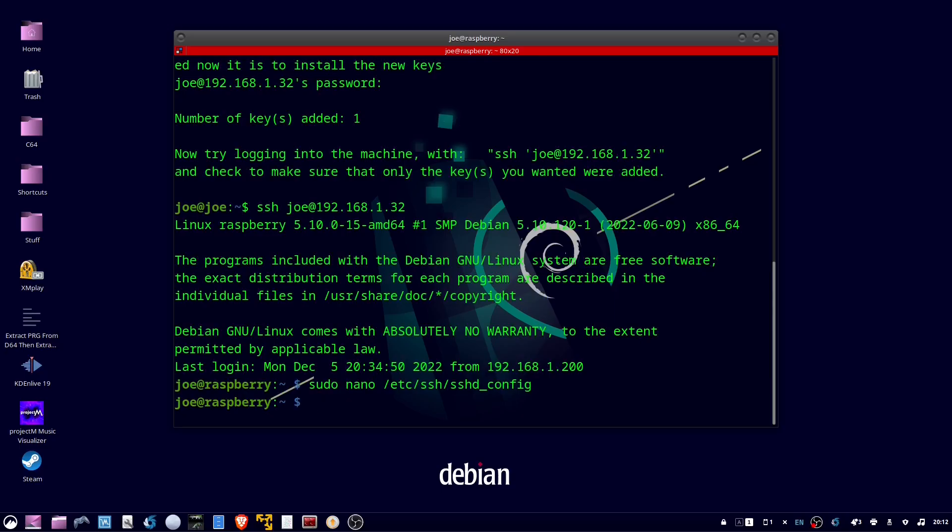To deny root login over SSH on a Raspberry Pi, open your terminal and remote login to your Raspberry Pi. Then type: sudo nano /etc/ssh/sshd_config